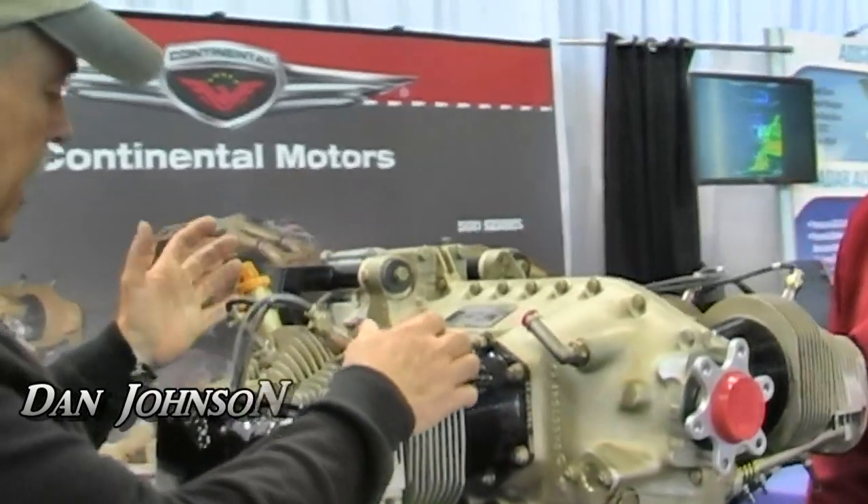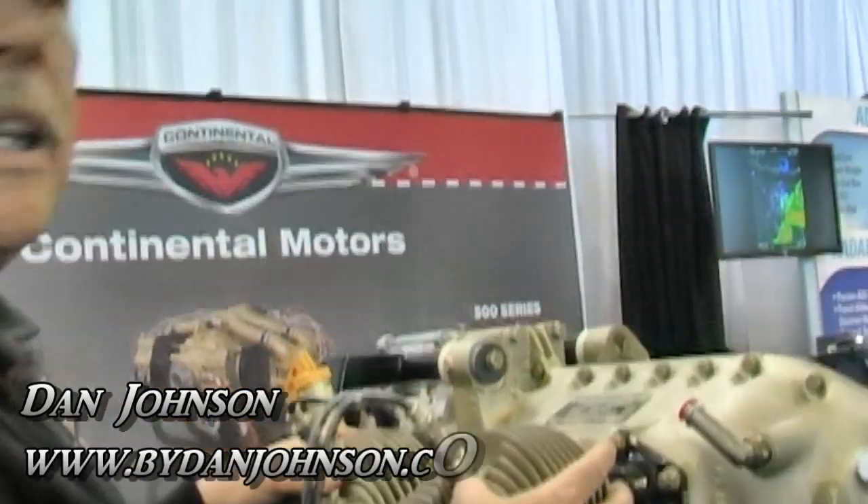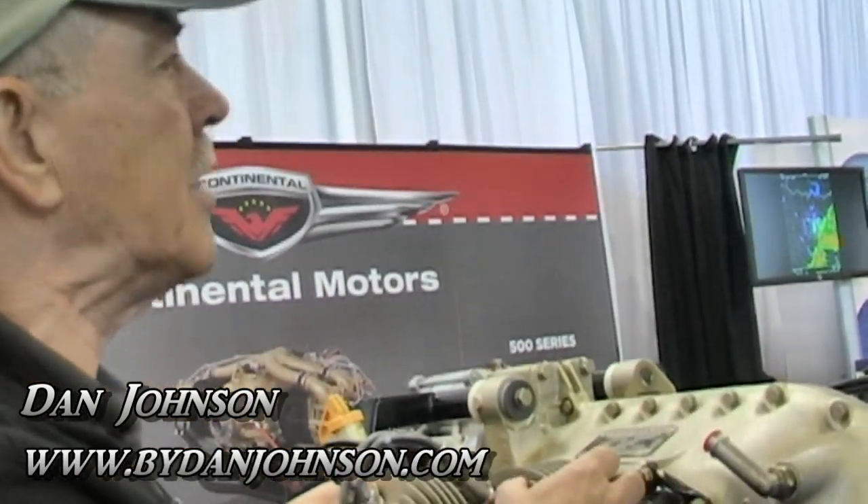Ron, your company is behind the engine we see right here. We know this airplane engine as the O200, but there are some letters that follow that identify more about what you had and what you've now got that applies to the light sport world. Tell us the A and D suffixes and what those mean.